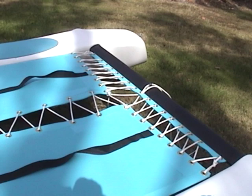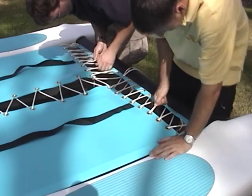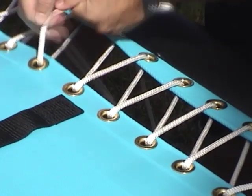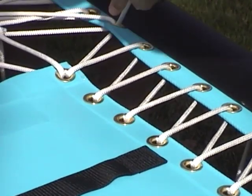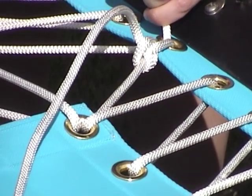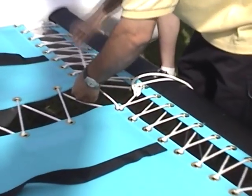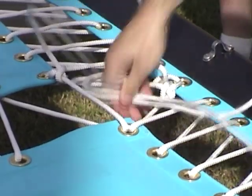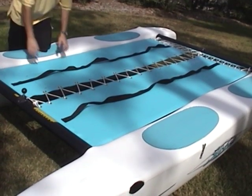Return to the outboard ends of the lacing line and now tension the trampoline fully, pulling up on the lacing line, working your way back towards the center of the trampoline. Once it's fully tensioned, tie off the lines with half hitches. It may be easier to tension this line by laying beneath the boat below the trampoline area, placing one foot against the hull, and pulling the line towards the opposite side.